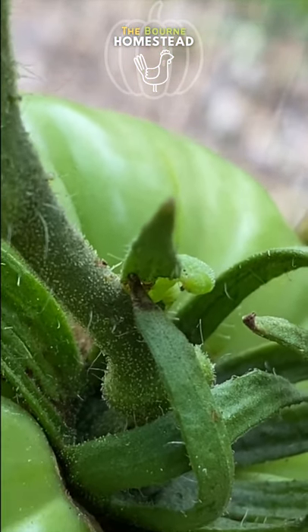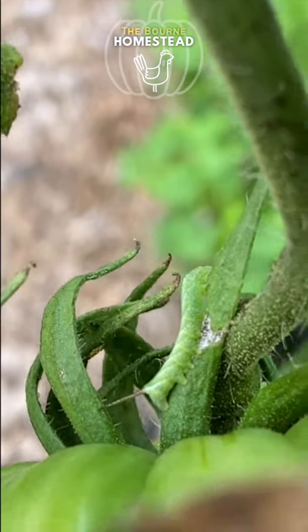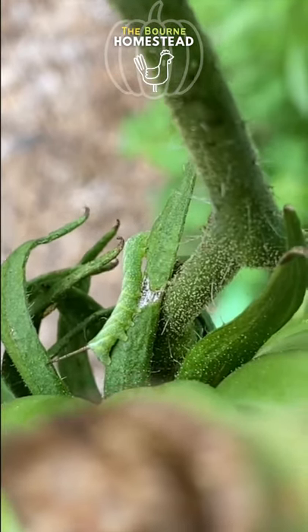Right there. Very young. If we let it, the thing will get huge and ruin this tomato plant. So we need to pick it off and throw it to the chickens.